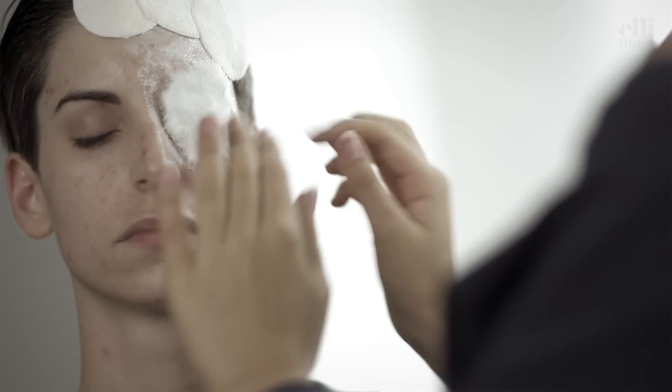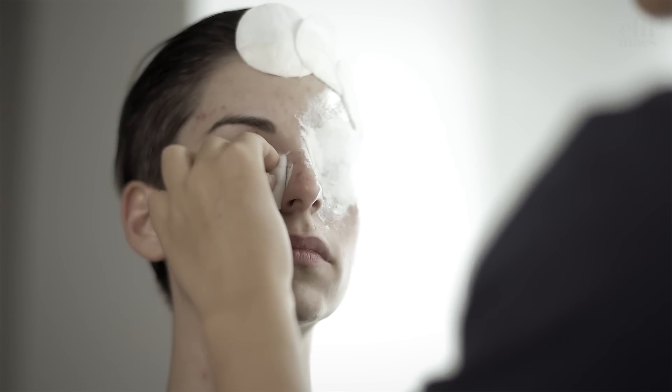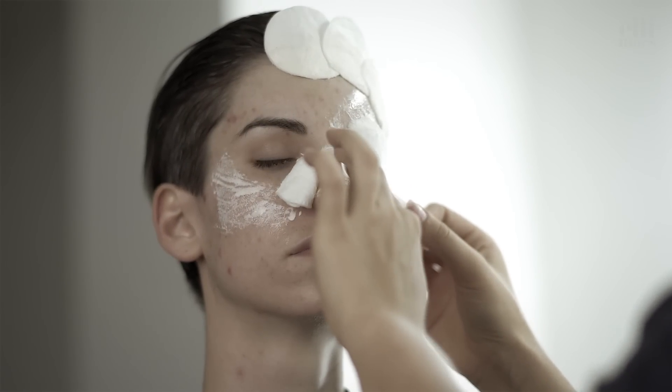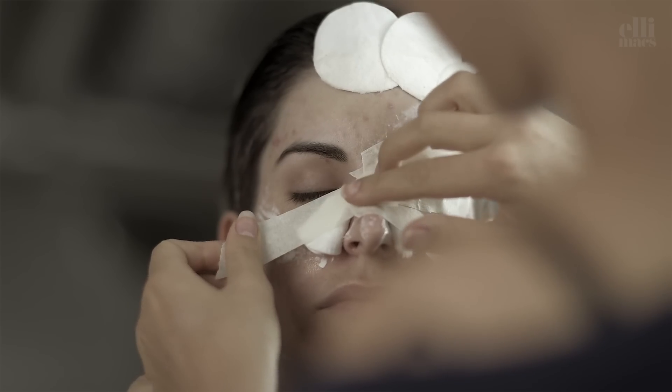This tutorial comes down to sculpting using cotton pads and latex. The way you apply the pieces and the order in which you do so all comes down to your pumpkin design, so what Ellie does here might not apply to your specific design. Here she applies masking tape to create a more solid and smooth foundation to build on.